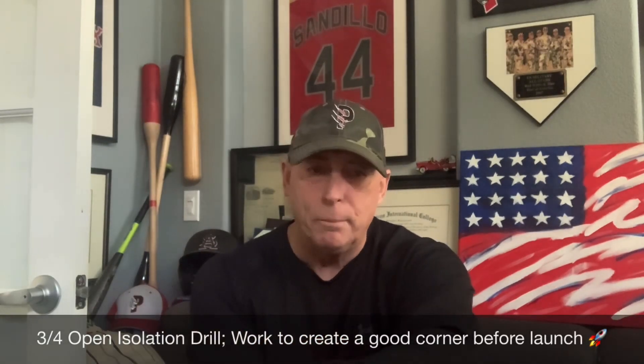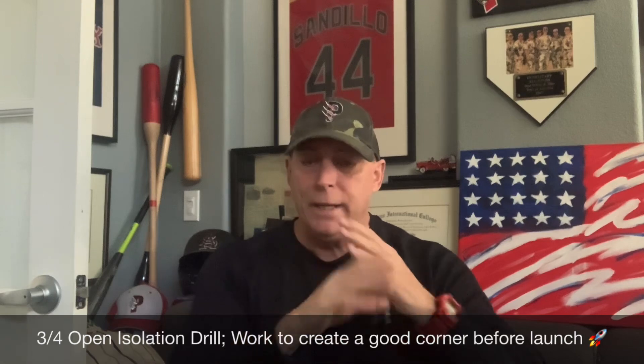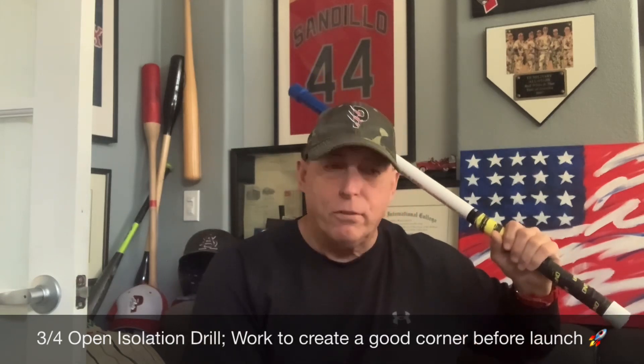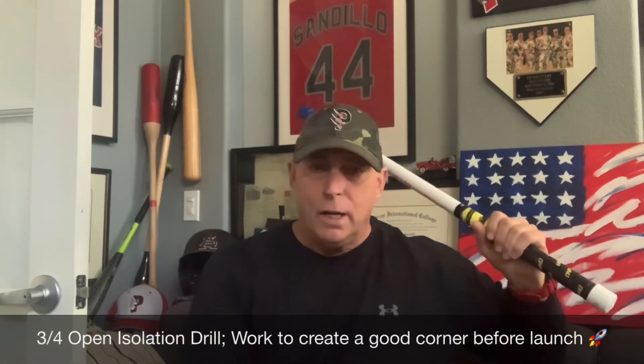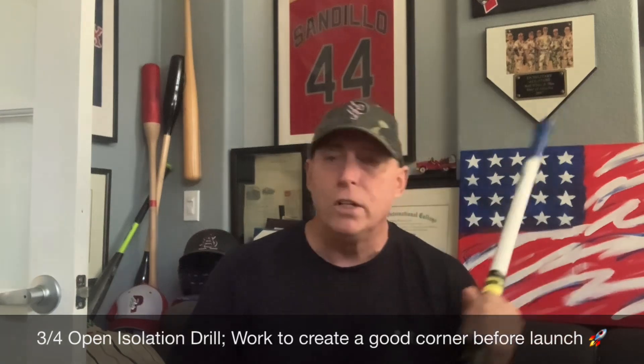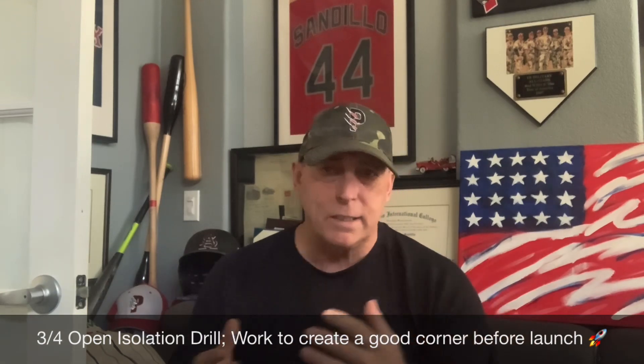At any given time, we have about 16 rotations we could do. So let me give you five drills that we do pretty much on a daily basis, depending on who we're training. In this first drill, you're going to see what I call a three-quarter open drill. Basically, we're going to isolate the lower half and make the hitter work into creating a good corner. Three-quarter open means you're going to open up with your belly button facing the pitcher, create a corner, and then work on your launch — your barrel turn to connection.